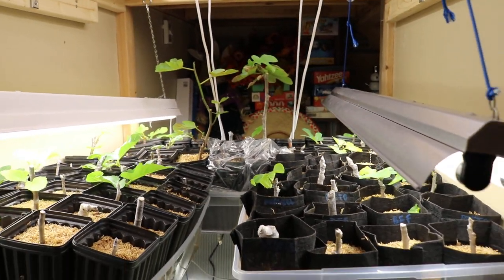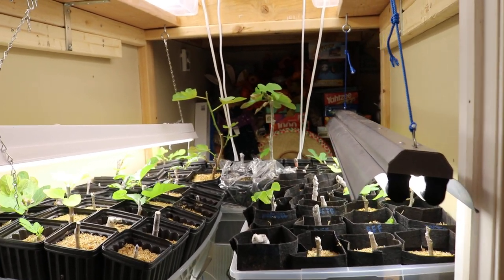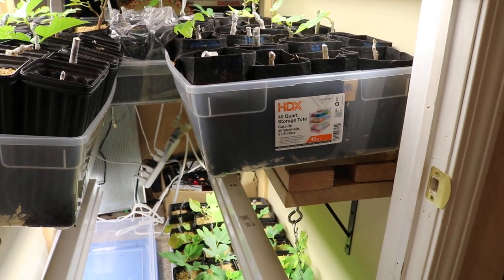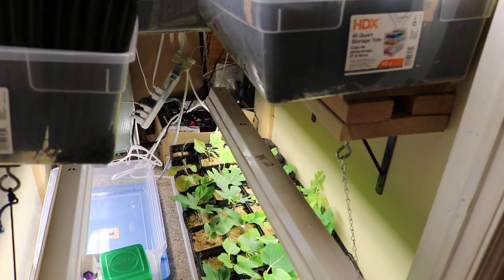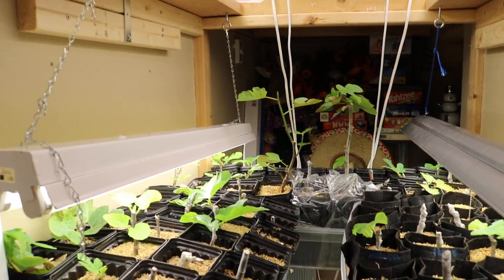I just want to thank everybody who has watched any portion of the rooting process and come along on this journey — it means a lot. I know a lot of you guys have learned something, and I've gotten a lot of questions and hopefully answered those. So in this video, like I said, we're going to talk about fungus gnats.